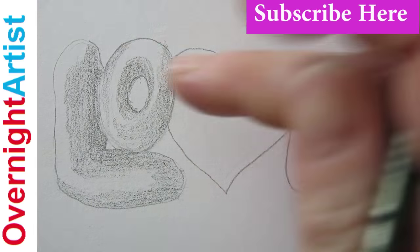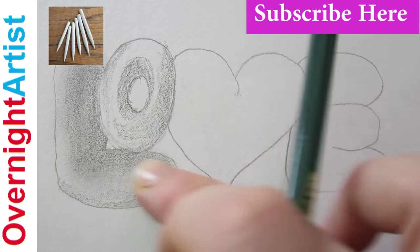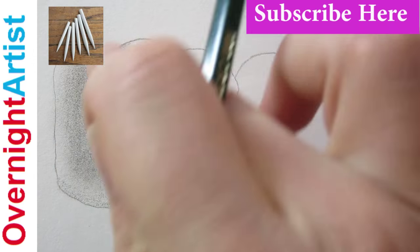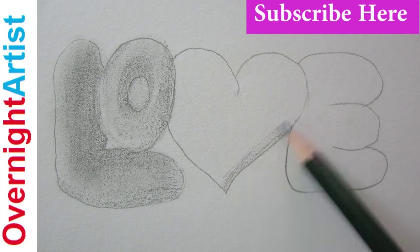Now we're going to blend in the graphite with your finger or stump from the kit. We're going to continue adding the shading to all the letters.